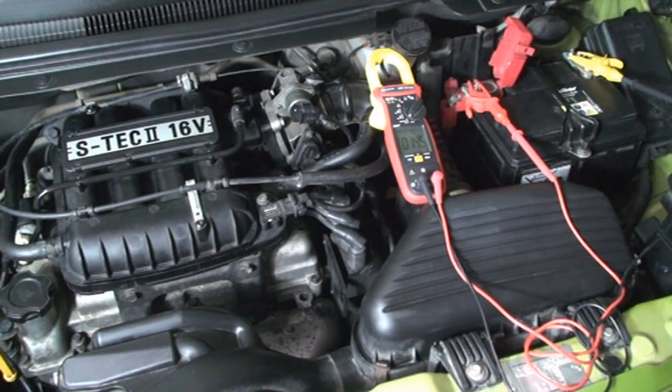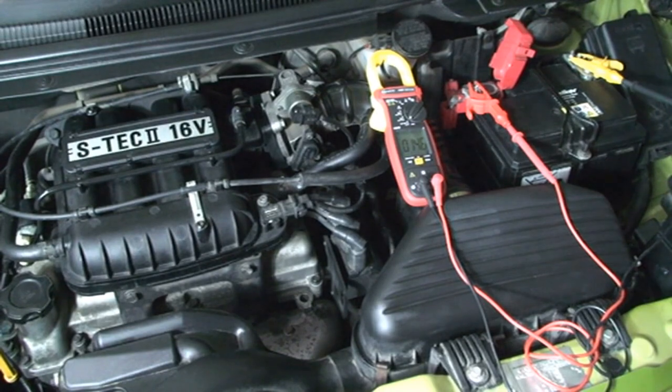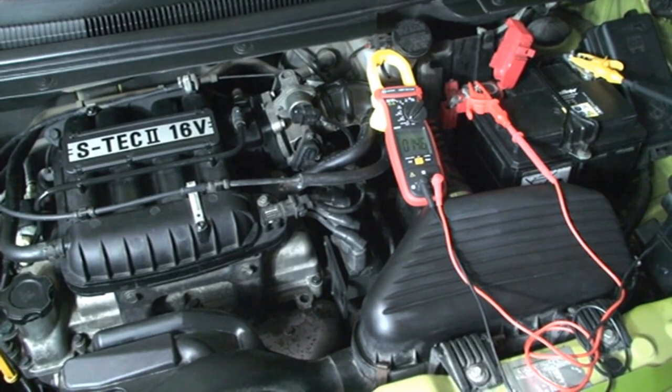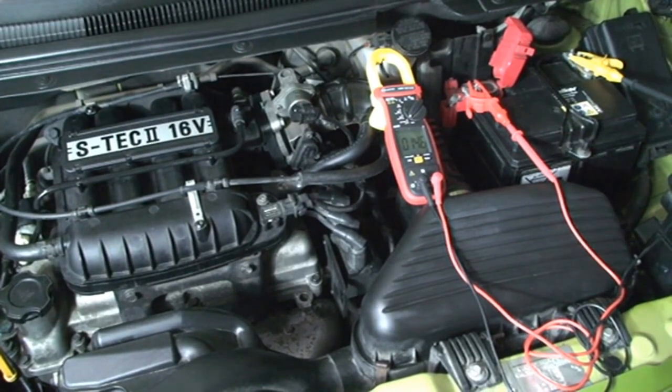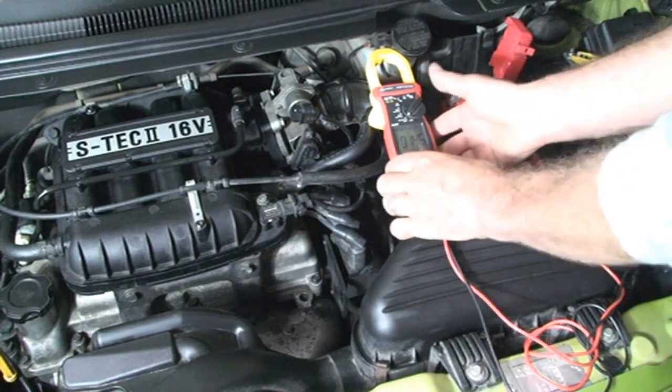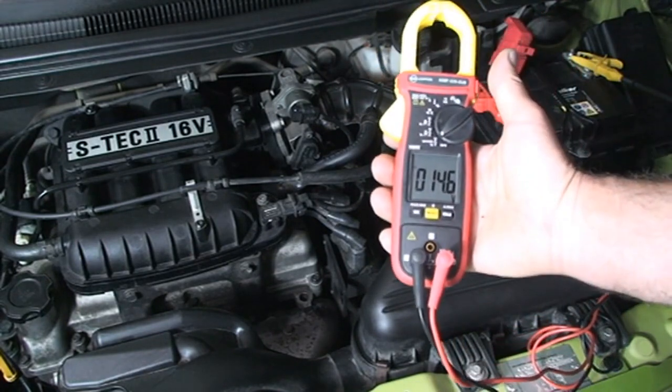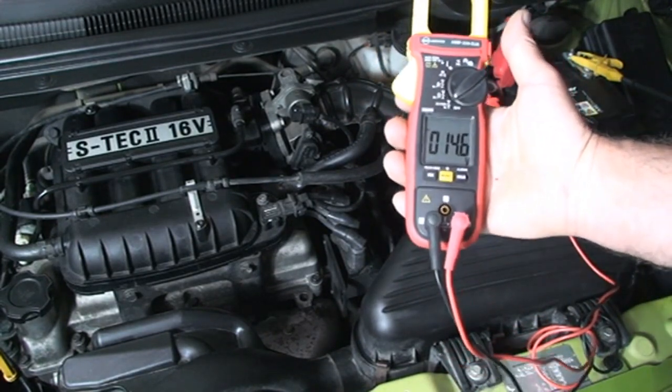Now I'm raising the speed of the engine to around 3000 RPM. You can see the voltage — it's 14.6 volts. It's a good voltage.